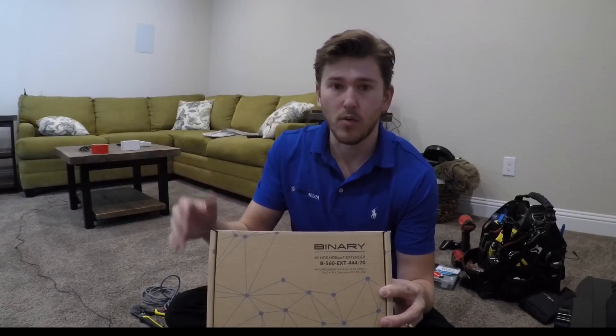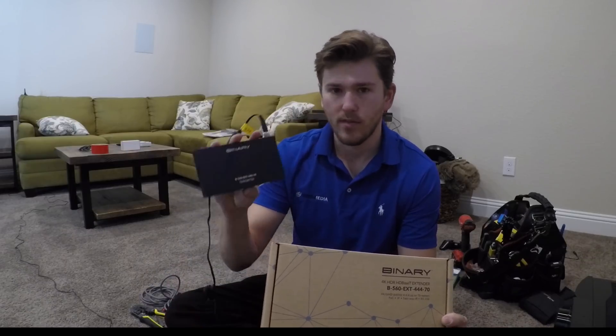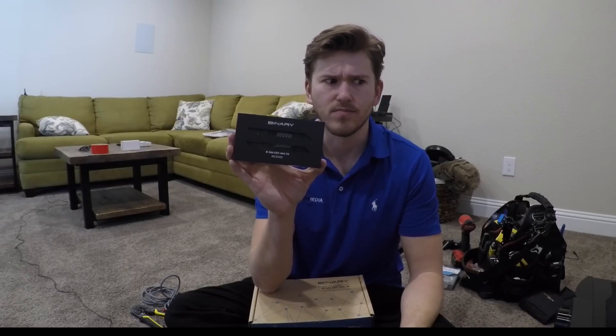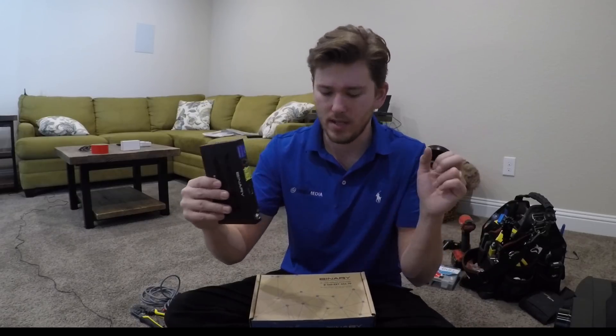It also has Power over Ethernet. What that basically means is that on the transmitter side, we have a power supply right here. Then the receiver, which is really nice, doesn't need a power supply. This started about maybe two years ago, basically giving you the ability to seamlessly slip the receiver right behind the TV with the HDMI going right into it.